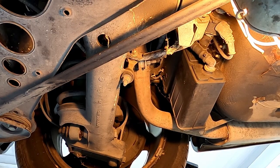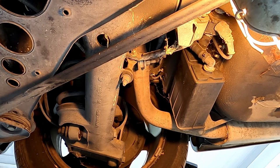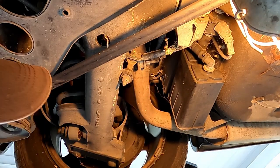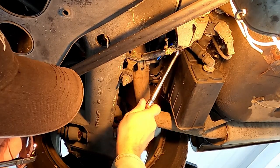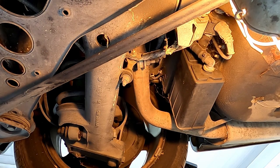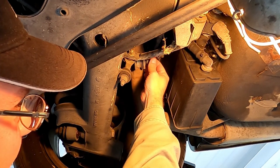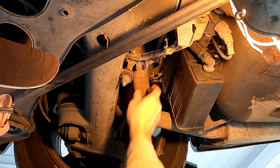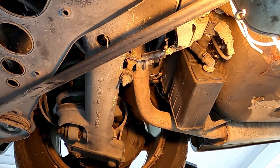We're going to start on the right side. This nut is a 15 millimeter size. Let's see if we can get an extension on here — nice and free moving so far. You don't have to take these completely off, just back them off a good ways so that the clamp will release. Then do the opposite side the same way.